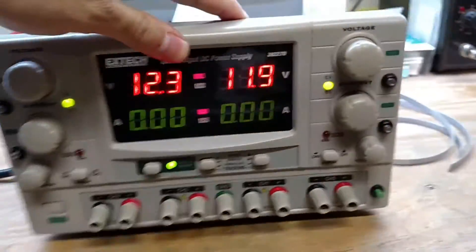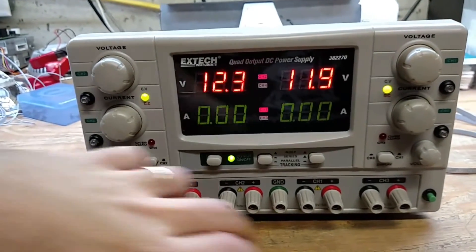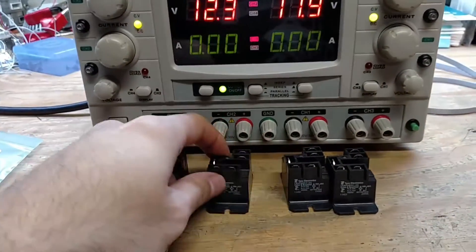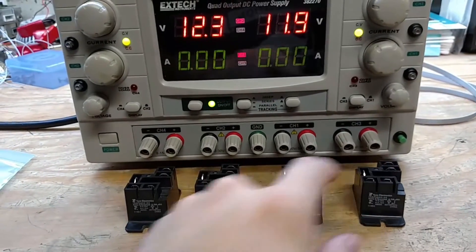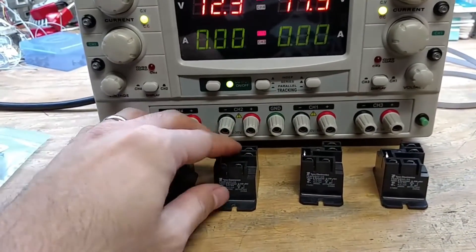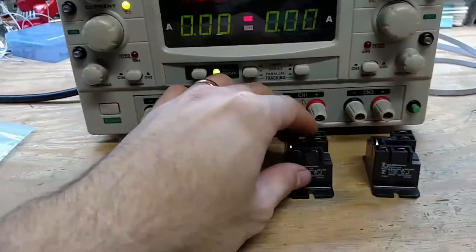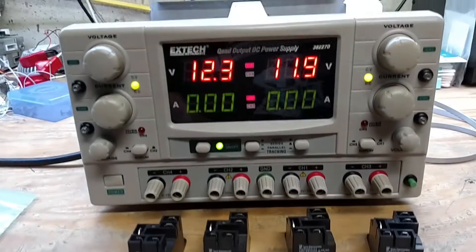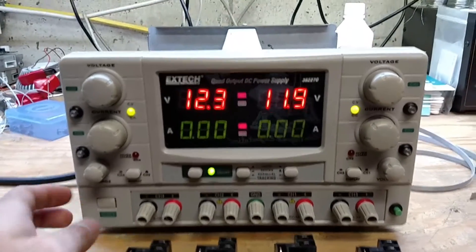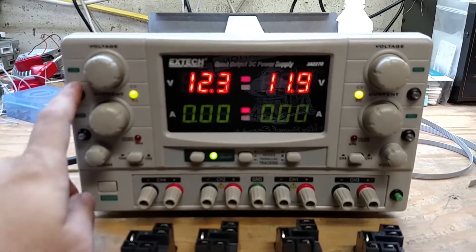We're going to do it the old-fashioned way: just leave it working exactly the way it is and use one relay per channel. These are 20 amp, 24 volt relays. The highest current we can do is 5 amps on a channel, so that should be perfectly fine — I don't see any problems with that.